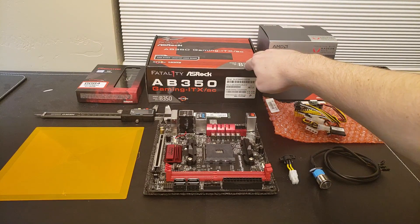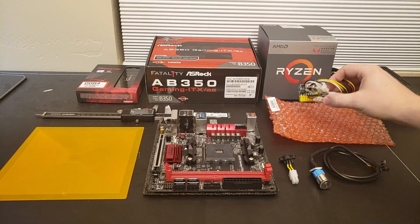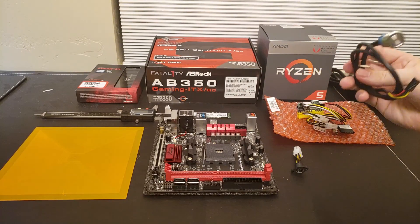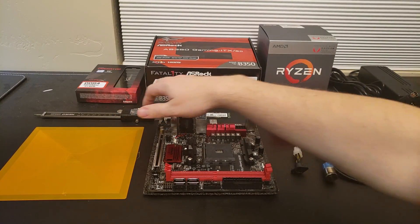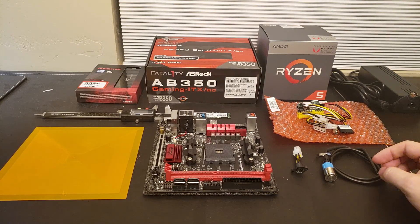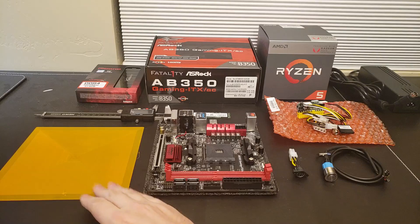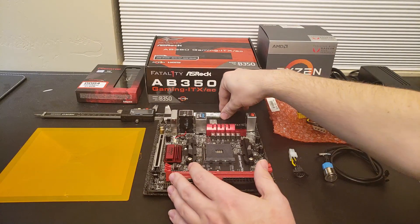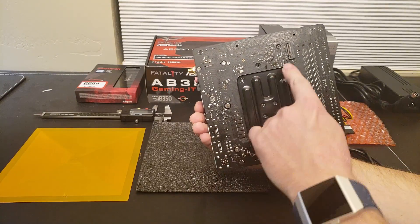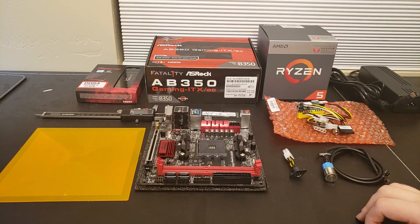We've got a Fatality ASRock AB350 Gaming ITX motherboard, which we can see right here, and we've got a Pico PSU 150 XT with some additional pieces. We've got a random Amazon power button that I'm going to use in conjunction with my 3D printed case, some Kingston DDR4 8GB of RAM, and also a Samsung EVO 850 that I had lying around, which will go on the back of the board. The price of all these parts put together is about $440.